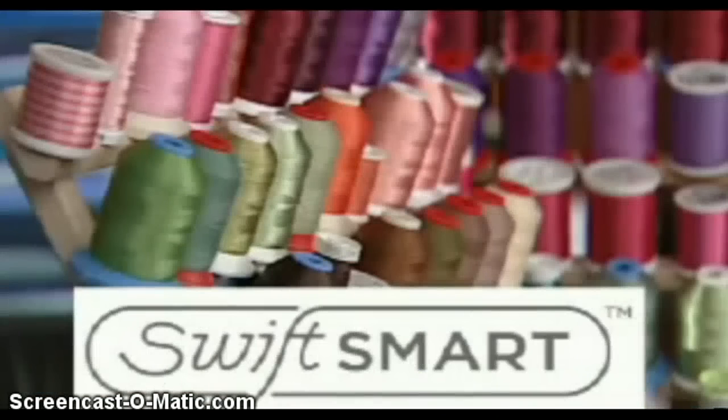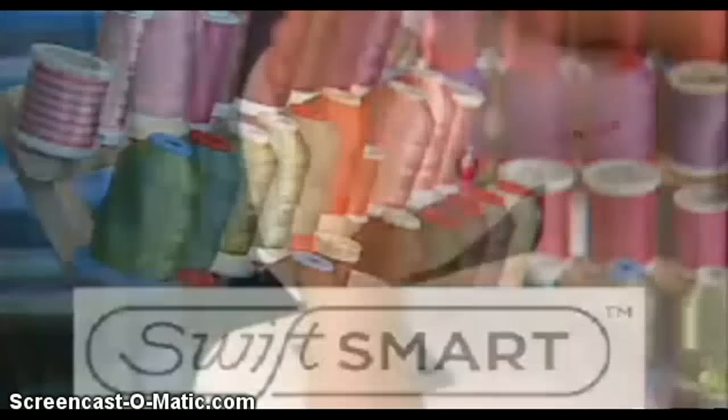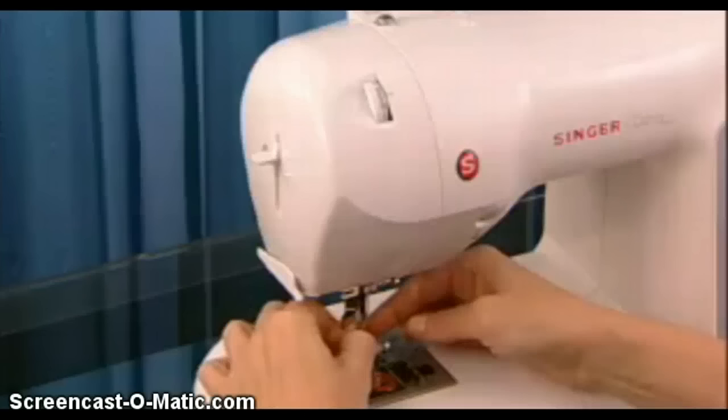The Swift Smart Threading System uses digital technology to make threading a cinch. Quickly thread the machine by guiding the thread directly from the spool to the needle through a single groove. The needle is then threaded by simply pressing the threader lever, conveniently located at the side of the machine, for truly one-touch threading.